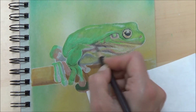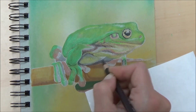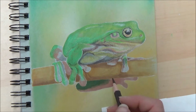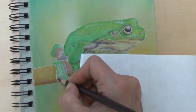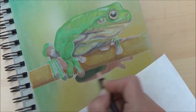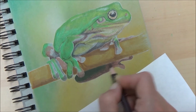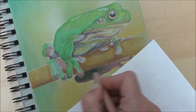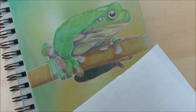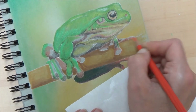Moving on to the underside of the frog — I did notice there were a lot of different colours in this area. It wasn't just green or yellow; there were actually quite a lot of pinks as well. The whole drawing probably took me about an hour and a half. I did do it quite a lot smaller than some of my recent drawings, and it's quite nice to work to a size that's realistic for you to complete in the time you have available.